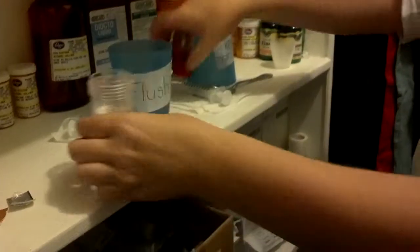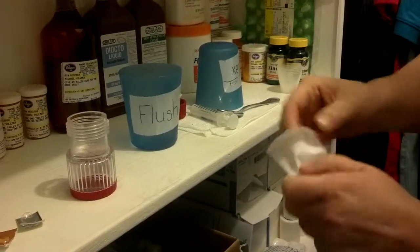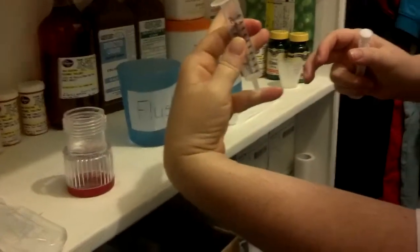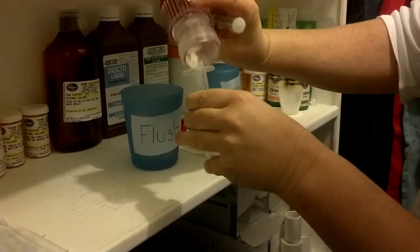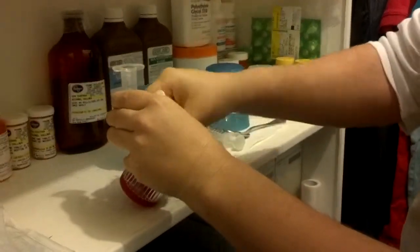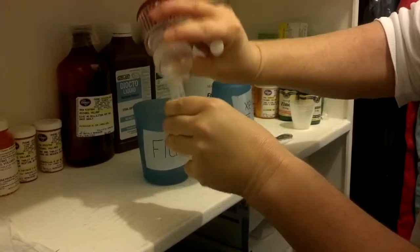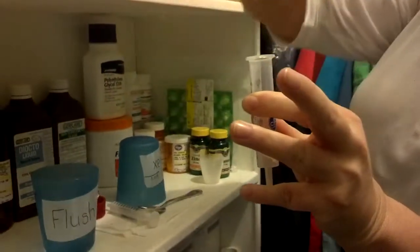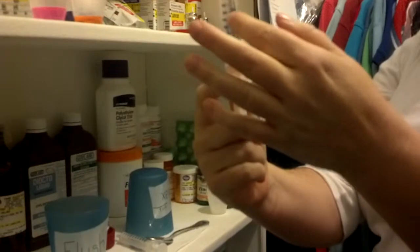So there's my crushed pills. I'm opening my syringe, I take out the plunger, I put my finger over this so the pills don't fall out the other end, and into the syringe it goes. I use my thumb to get the rest of them out. You've got your finger over this to make sure it doesn't go anywhere, put the plunger in just enough to stop it, and then tap down the powder.